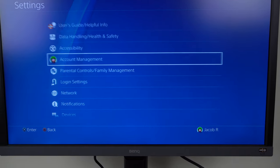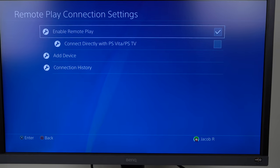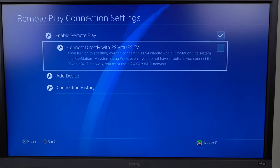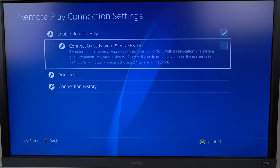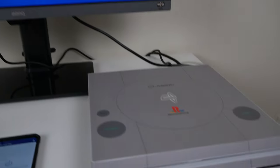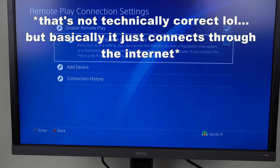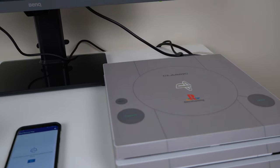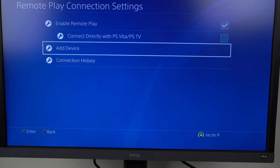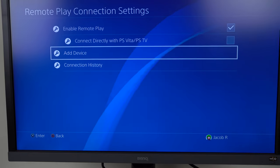Back out and scroll down to Remote Play Connection Settings — this is where we'll set up remote play. First, make sure Enable Remote Play is selected. Second, there's an option to connect directly with PS Vita or PSTV — that lets you bypass the internet and do a direct connection between your PS4 and PS Vita if you're in the same room, but I'm going to leave that unchecked. There's also an Add Device option if you want to set it up manually, but we're not going to do that for now.